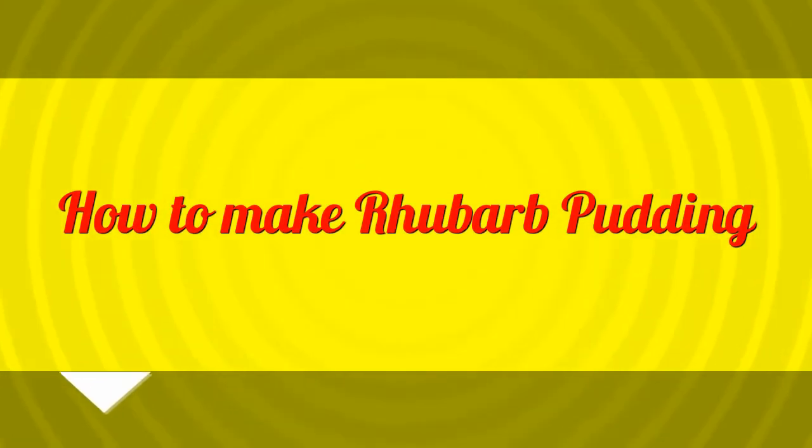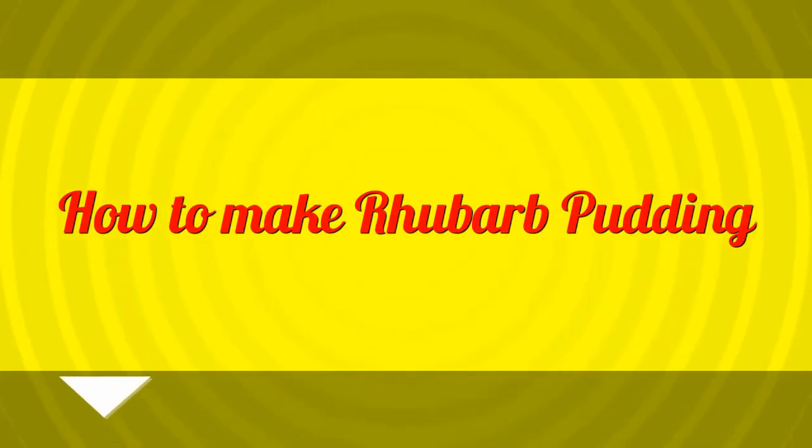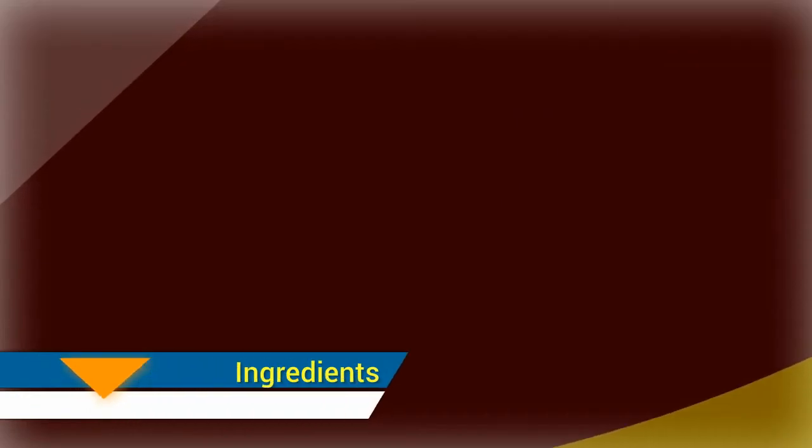How to make rhubarb pudding. Ingredients: